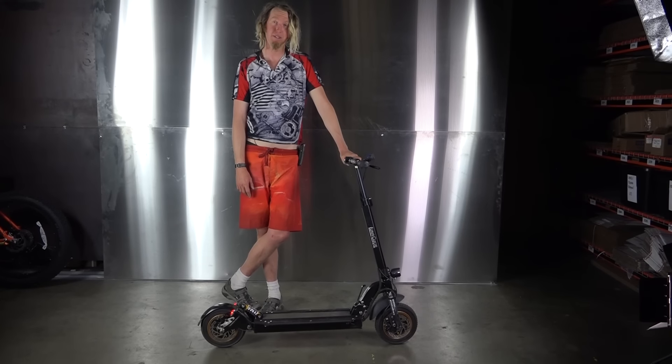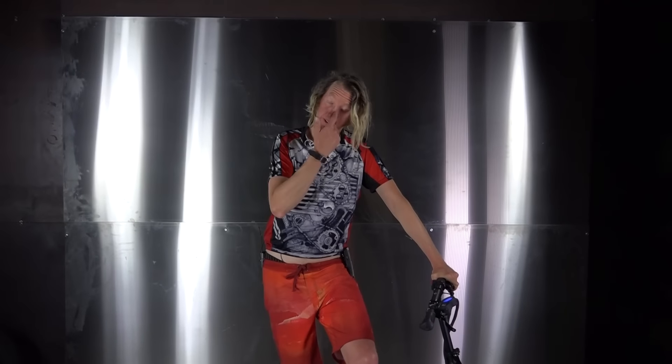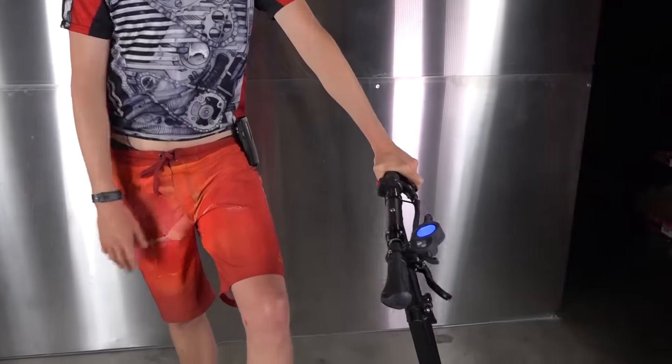I'm really hoping nobody dies from being stupid with it, but they probably will. We're looking at the Luna Ludacris scooter and we're going to do a close-up of some of the features. Totally awesome. Totally over the top.